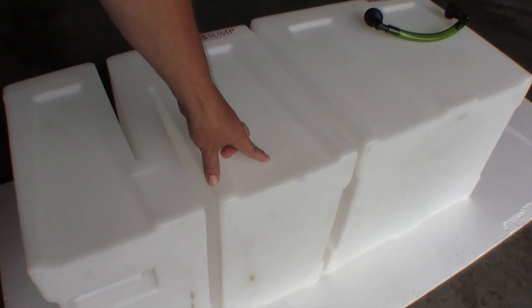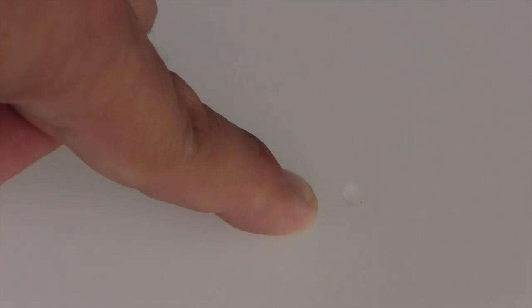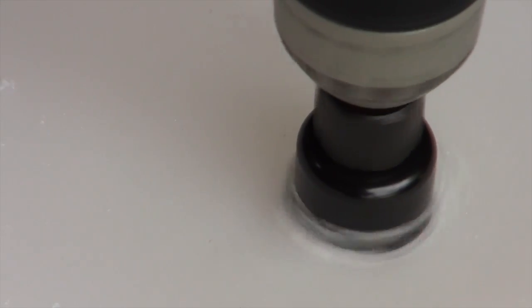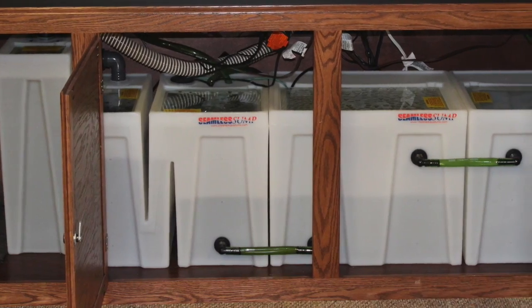The filter tubs are even molded with pilot hole dimples at regular intervals to make it easier for you to drill holes in order to connect multiple tubs, plumb external equipment and customize your own filtration system.